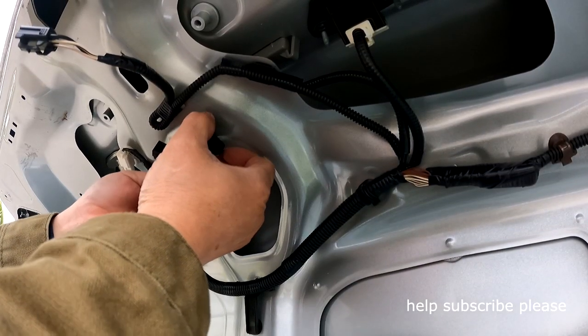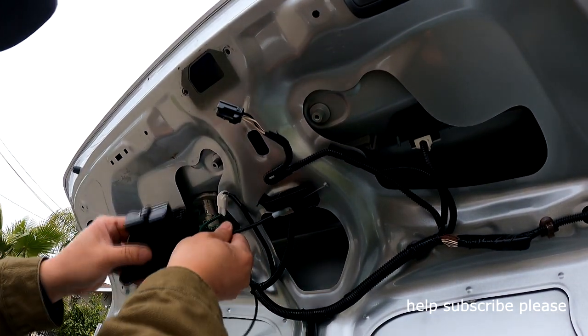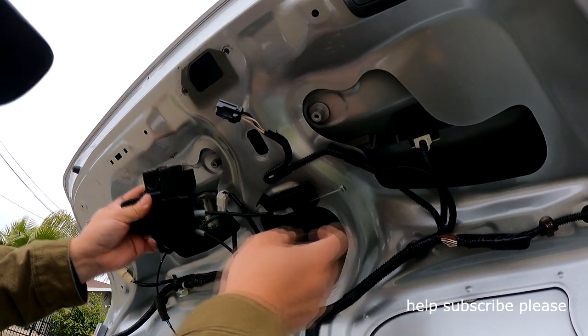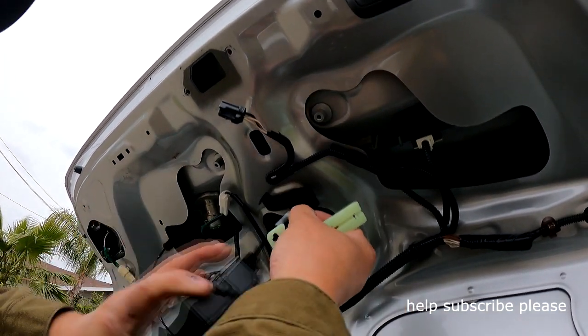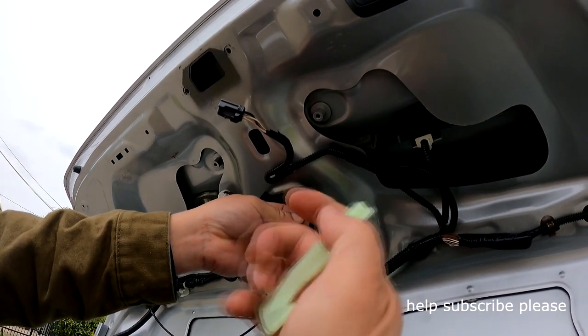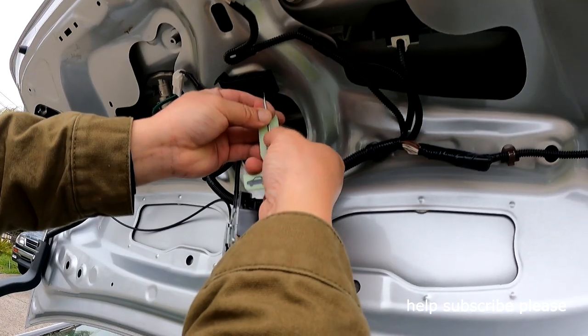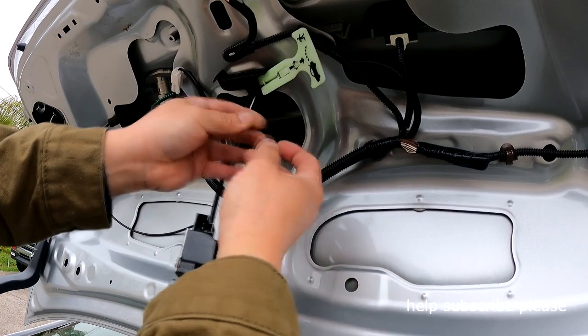Lock it in — you can go through the back here. Slide it out like that, then push down here and slide it out.